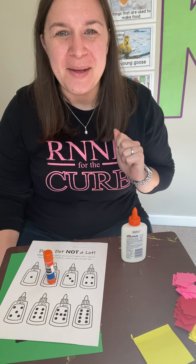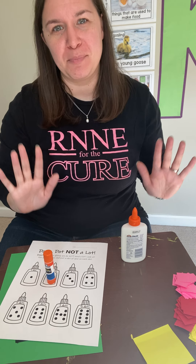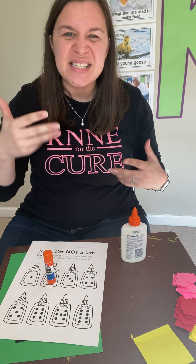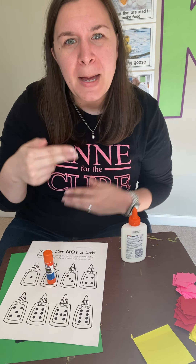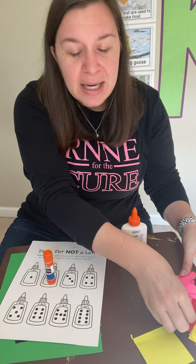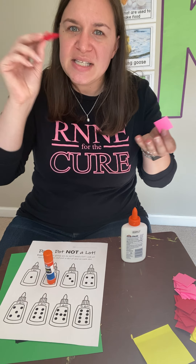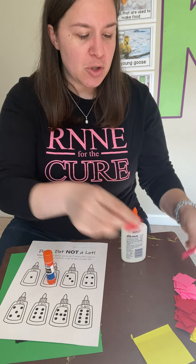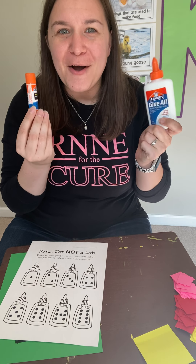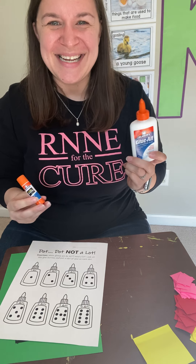I'm so excited to be back with you again to show you another important kindergarten skill. We practiced cutting before, but now we need to practice gluing because if we're cutting up little things, we need to be able to attach them. So today I'm going to show you how to use both of our types of glue — our liquid glue and our glue sticks.